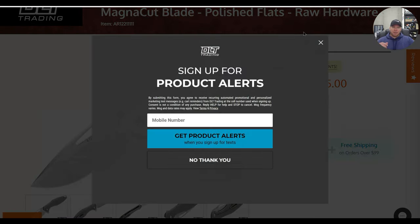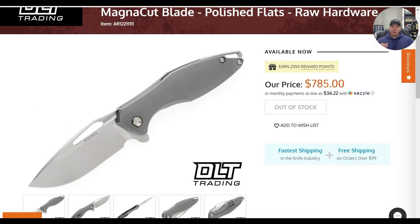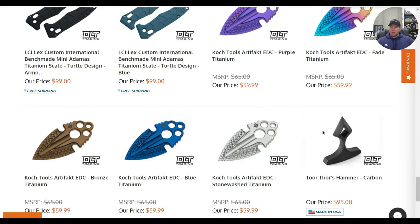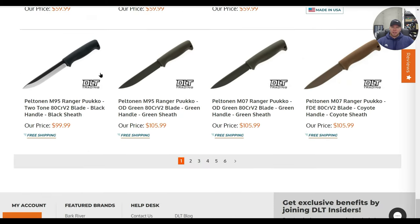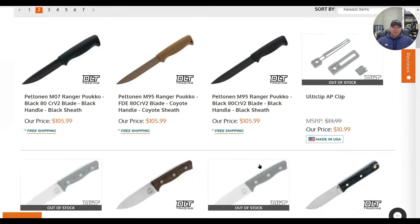Bright washed — that's one of the better price tags I've seen on the Arias. Whoever picked this up, congrats. I think I would have paid $785 for that. I did not know those dropped. Cook Tools Artifact — yeah, I'm not super interested. These look like super long Moras. Peltonin M95 Ranger Puko — those do look nicer, actually.